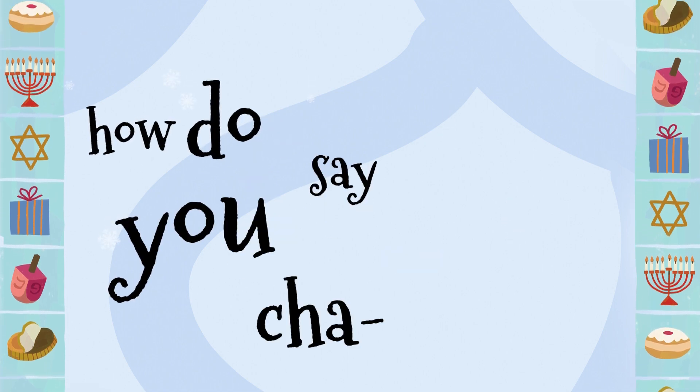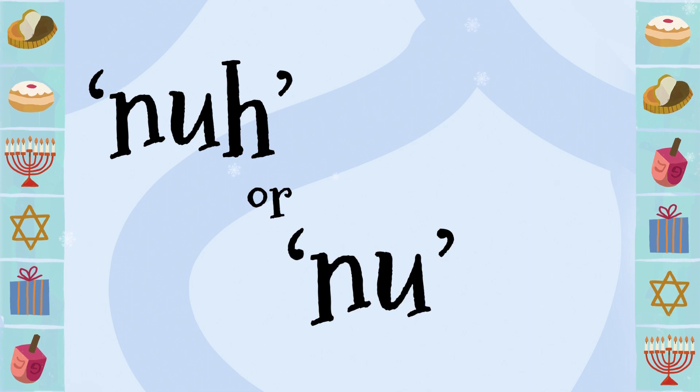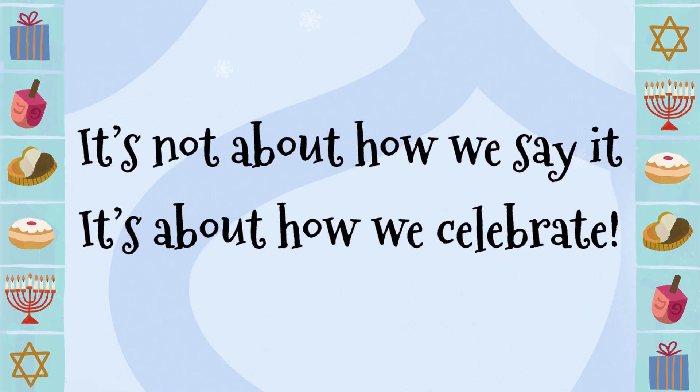So how do you say Hanukkah — with a H or a H at the front? Not or new in the middle, anyway's okay. It's not about how we say it, it's about how we celebrate.